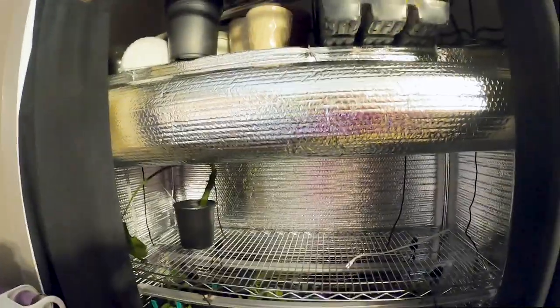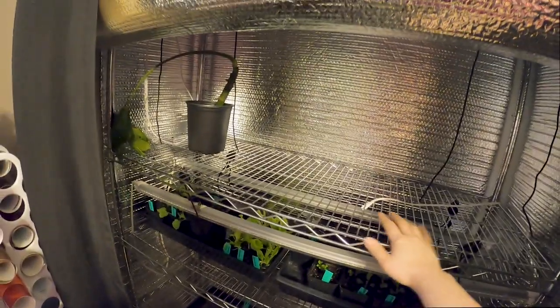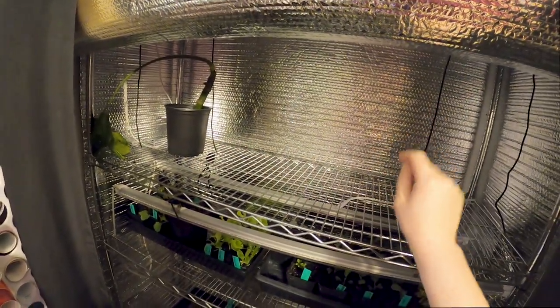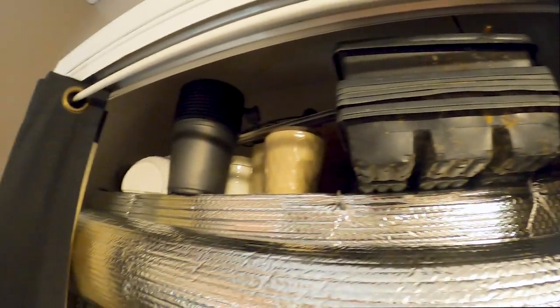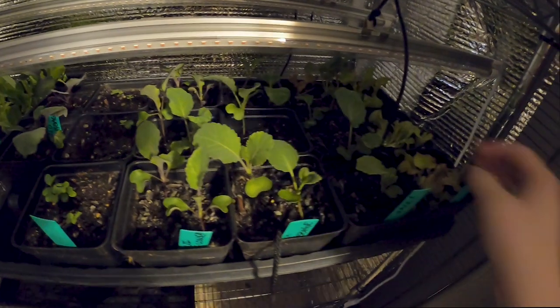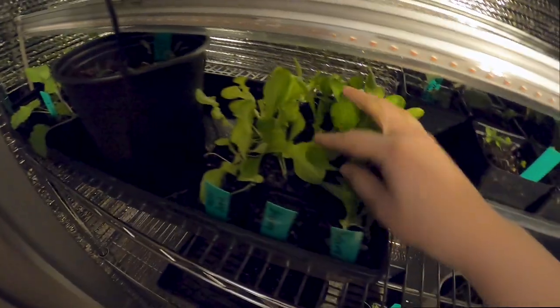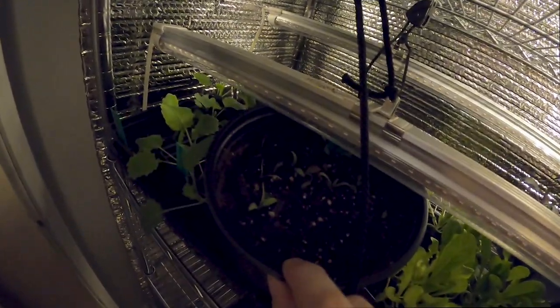I have a five-tier shelf with reflective material on all sides. Let me attempt to roll it up and show you — I got it rolled all the way up. Up here on top of the shelf I just have some storage for some gardening supplies. I do have some seedlings in here right now; they're looking pretty good, though some are looking a bit leggy. I also have some goji berries going in here.